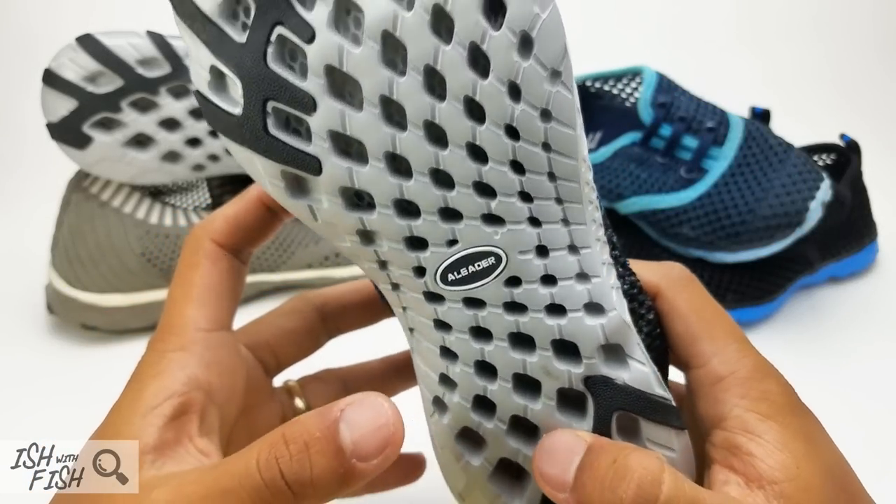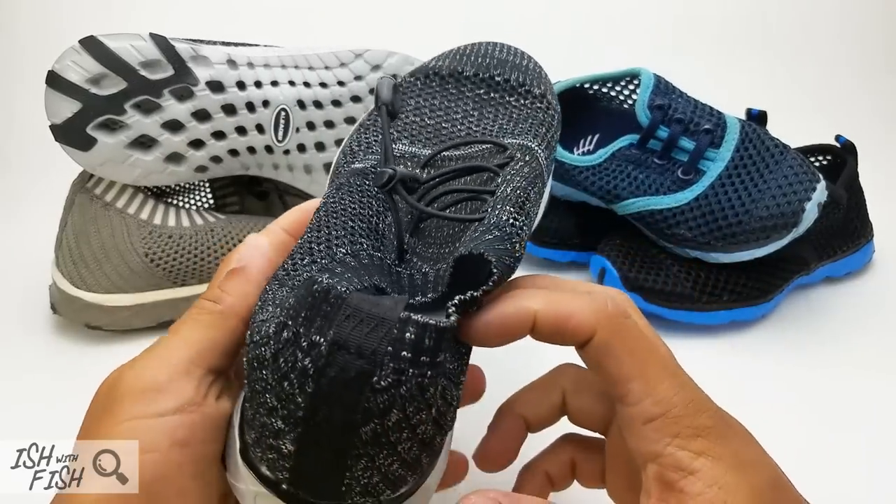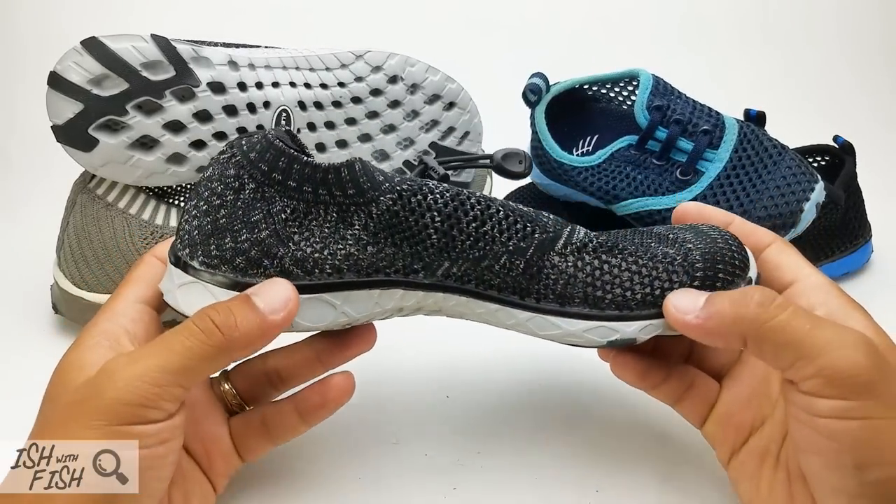These are the A-Liter Outdoor Water Shoes, an amphibious athletic water shoe designed to fit the gap between your typical water sock and running shoe.